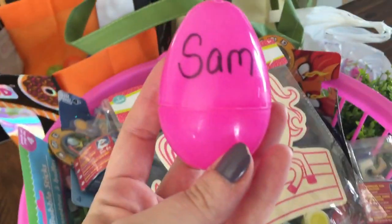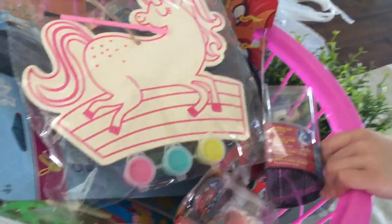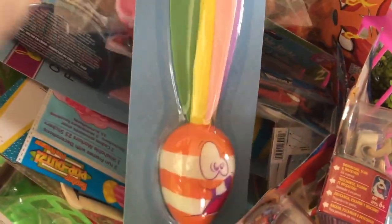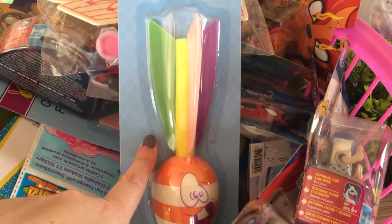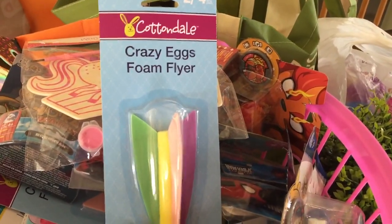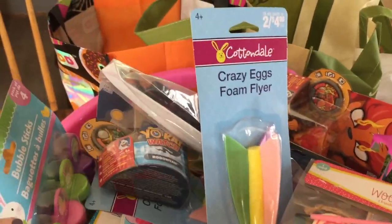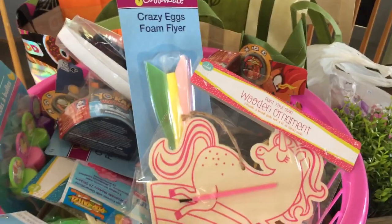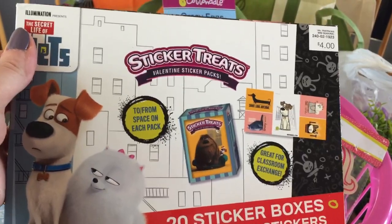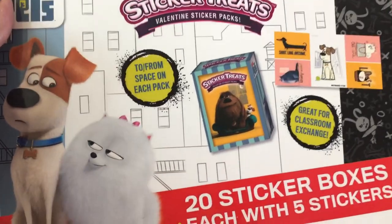We wrote each kid's name on their own egg, and when they find their egg in the egg hunt they can turn it in and pick something out of the prize box. The prizes are Dollar Tree items, and some were from CVS at 90% off — super cheap. There are also some Dollar Tree toys. We also used Valentine's Day stickers from Target at 90% off — just 40 cents — putting the stickers inside eggs to help fill them up.